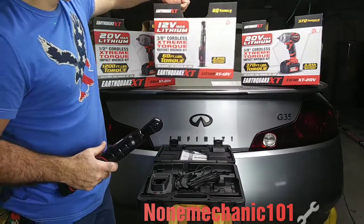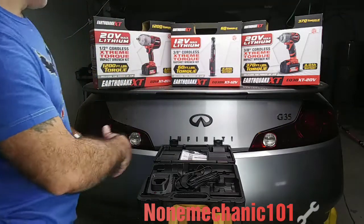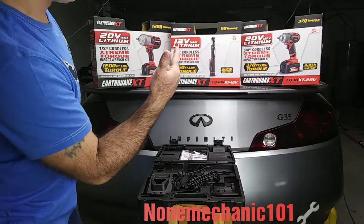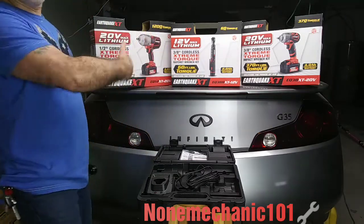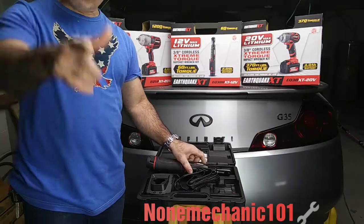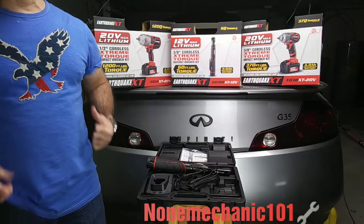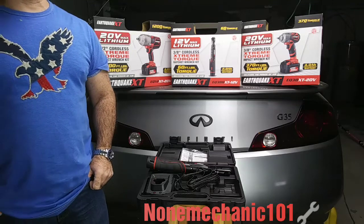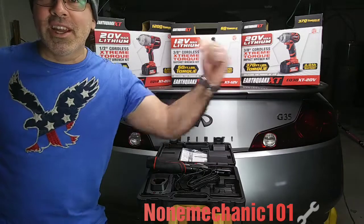I am so happy with this — now I have all three of them: the 1/2-inch cordless impact wrench, the 3/8 cordless impact wrench, and the 3/8 cordless ratchet wrench. Listen, I usually don't recommend things to people, but this right here is something to get. So once again, this is NowMechanic. If you have any comments or questions, post them down below or contact me at nonmechanic101@yahoo.com. And remember: if NowMechanic can do it, you can do it. Later!